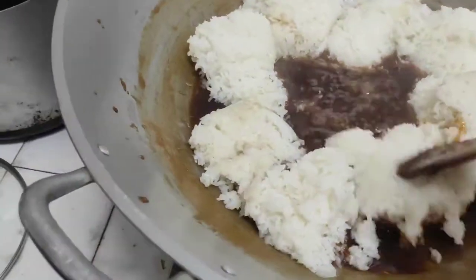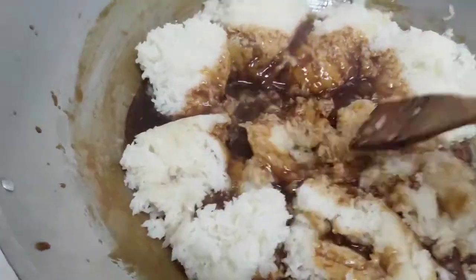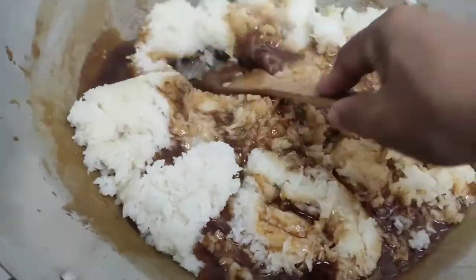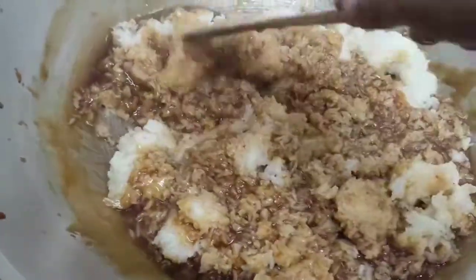Okay, I will add that now. We will let it reduce a little more, then I will put that in and mix it together. Okay guys, we have now added the malagkit. So let's mix this. We will mix this for 30 minutes to 1 hour for the biko to be delicious.